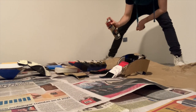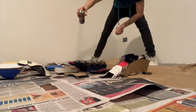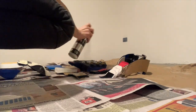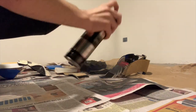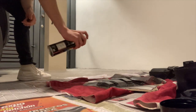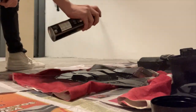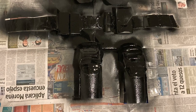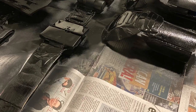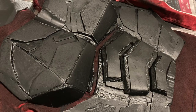I laid all my armor pieces on the floor on top of some newspaper and I started painting them with some black spray paint. After doing so, this is how all the pieces look. I got really excited once I saw everything painted black because it started to look like Batman, and this is how the torso started to look.